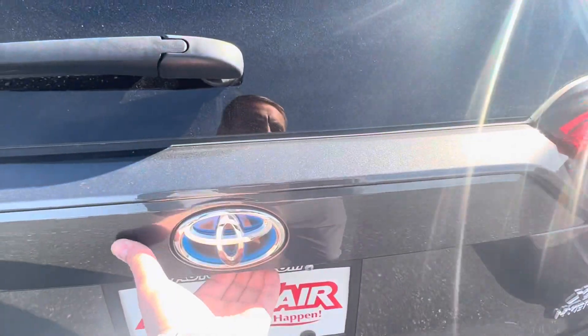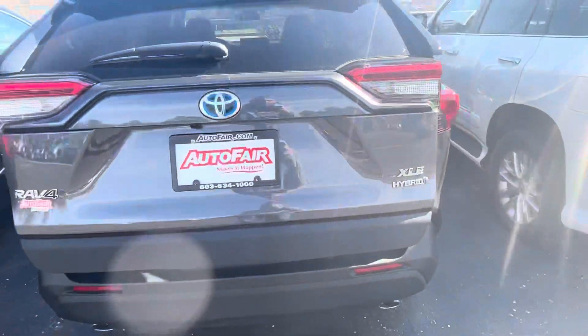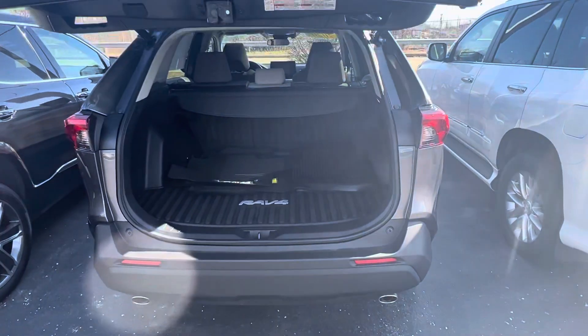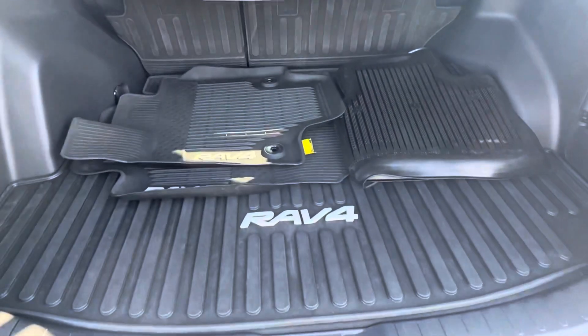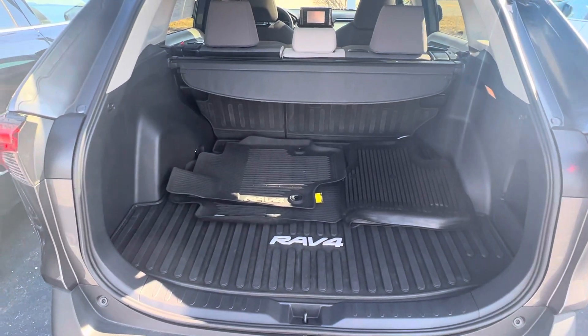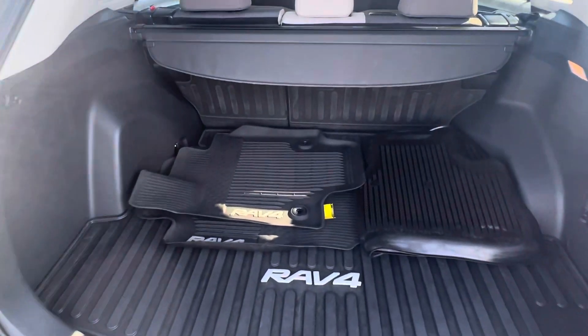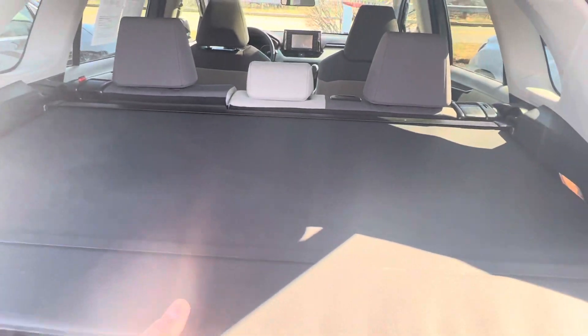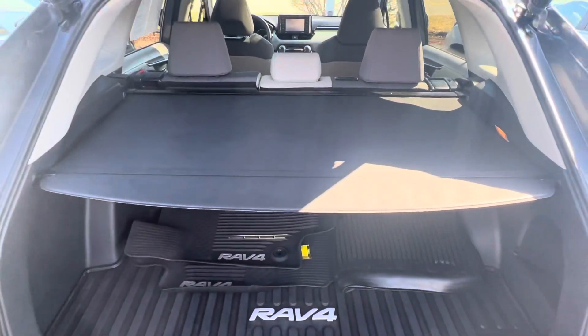Let's go ahead and open the back up so you can see how that works. This one is pretty loaded. It's got the factory cargo tray, which is awesome, and the factory floor mat, so you won't have to worry about that. It also has the privacy cover, which is pretty cool, so you can hide all those Christmas presents if you needed to.